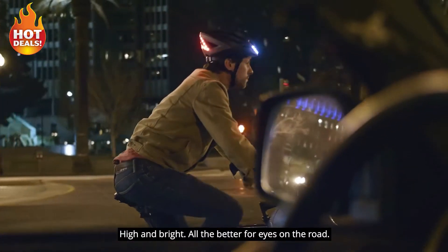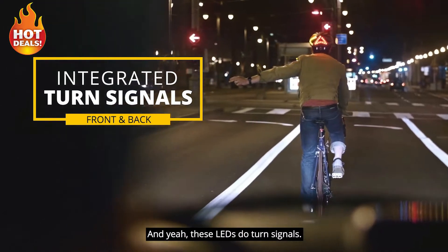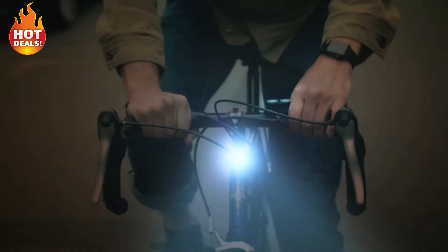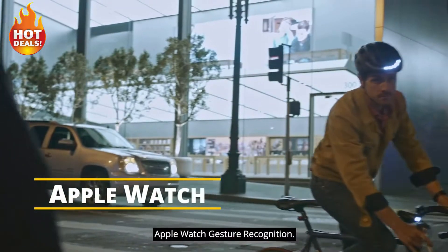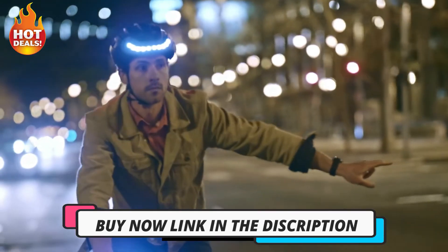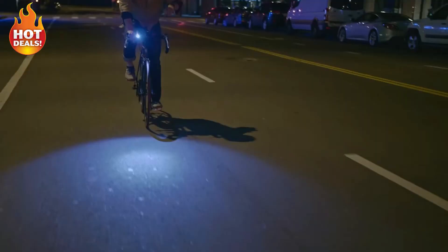I am bright — all the better for eyes on the road. And these LEDs do turn signals. Click the remote, or use Apple Watch gesture recognition. You do the hand signal, Apple Watch does the thinking, and Lumos does the blinking.